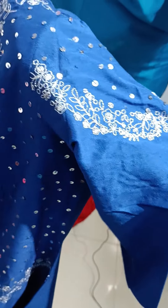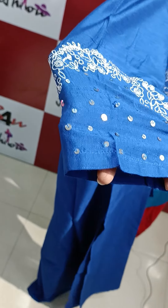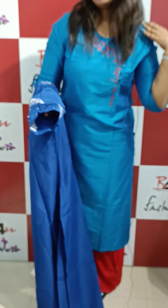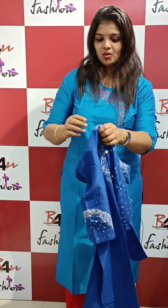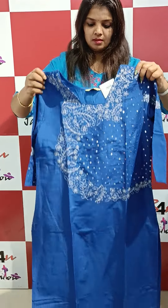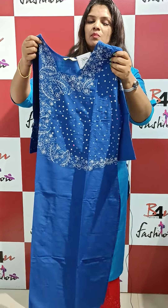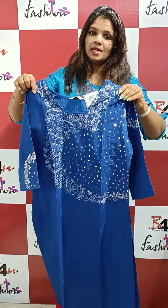This has sequence on two sleeves and on the sides as well. The next feature is a slit. It will be slitted, available in medium size. The price is ₹1399.